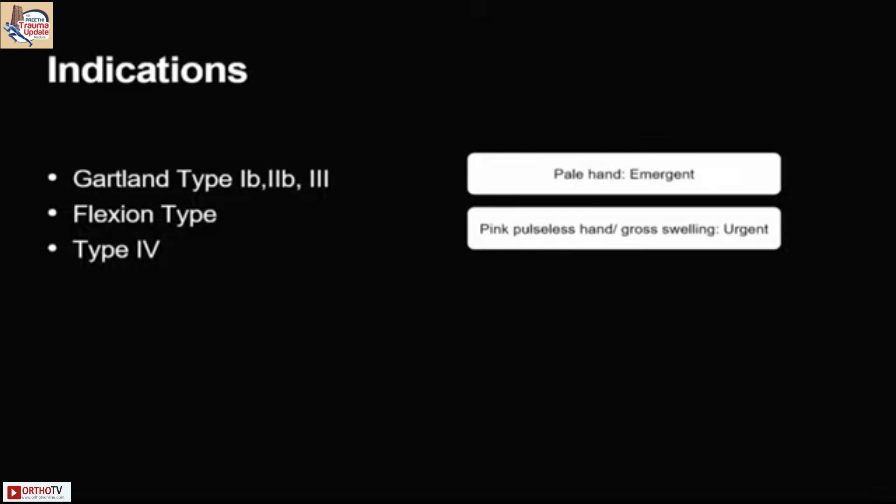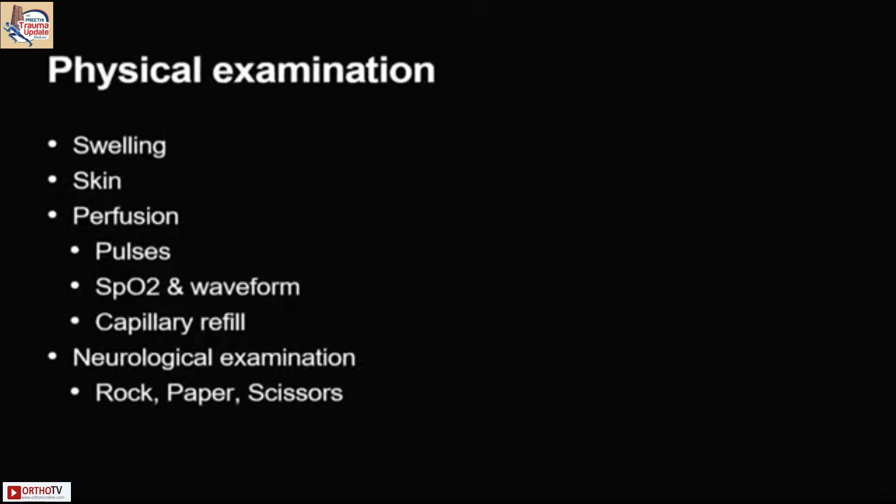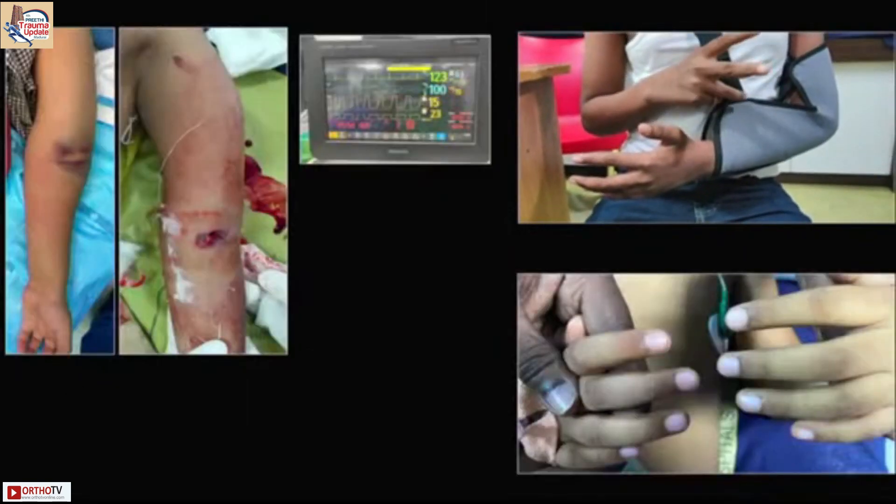If you have a pink pulseless hand with gross swelling, it's an urgent situation. So we have to have a good physical examination. Look for open wounds and look for the pucker sign.